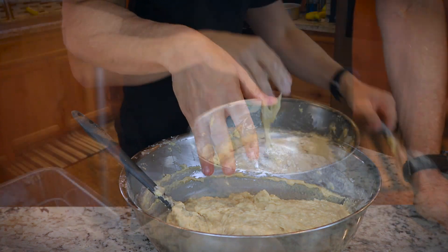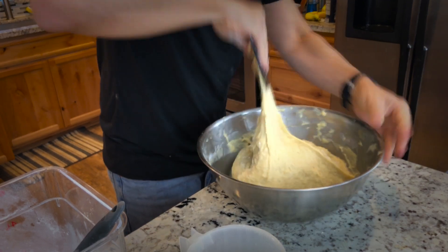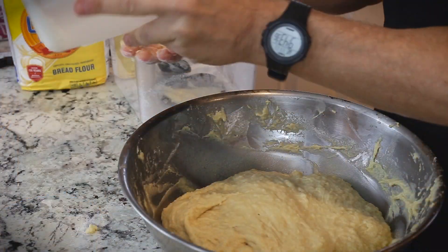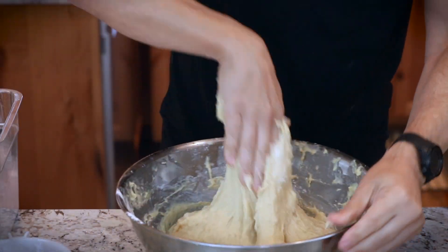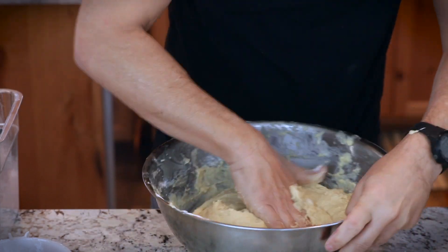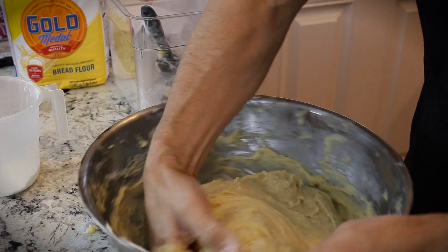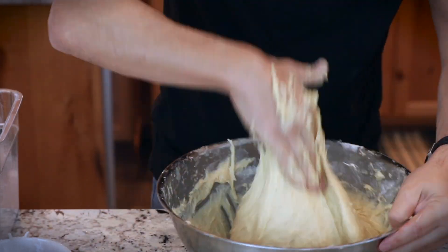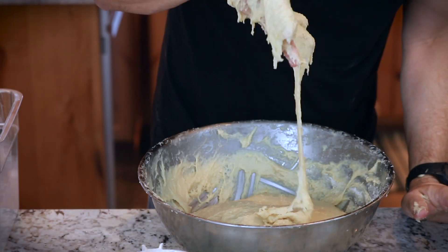You could start kneading this right away. If you have one of these round scrapers, you could just keep grabbing it, pulling it, and throwing it over itself. Or you could get your hands a little dirty — grab it from the bottom, pull up, spinning the bowl as you go. If you made a half batch, you could put this in your KitchenAid with a kneading hook and knead it for about 10 minutes on a low speed. This is developing gluten. The consistency is definitely a very sticky dough.